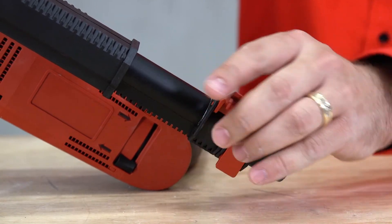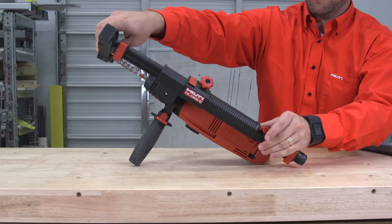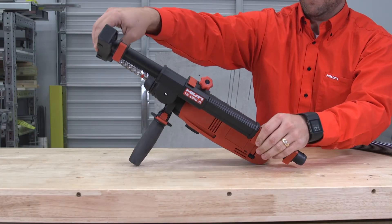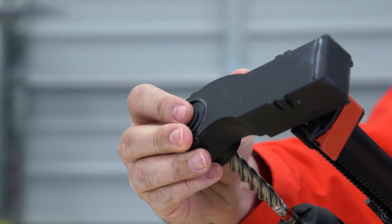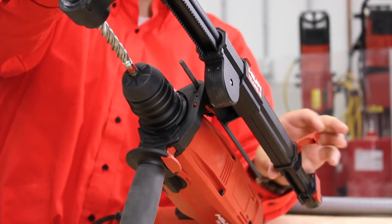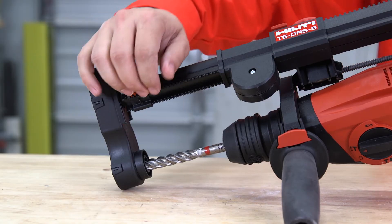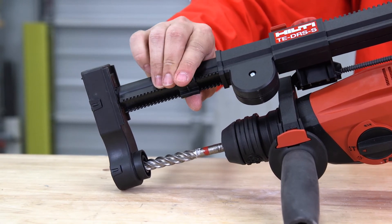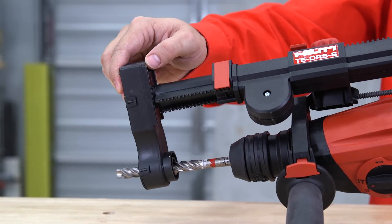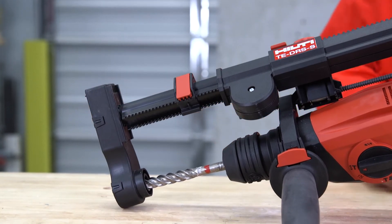Step 6: Use these tabs to adjust the starting length of the spring-loaded section of the tube. Make sure that the extraction head is flush with the end of the drill bit so that no dust falls once you start drilling. The DRSS also has a stopping tab to prevent drilling beyond a specific depth. Setting the tab will stop the tube from compressing while drilling.